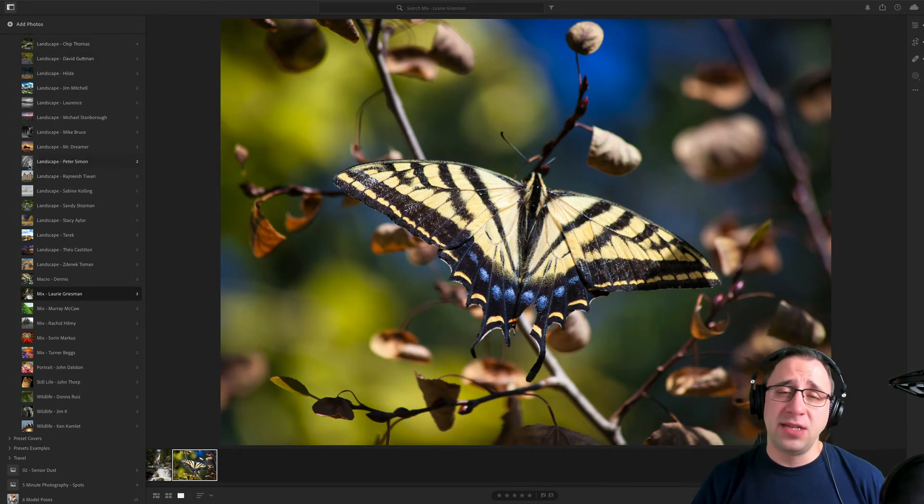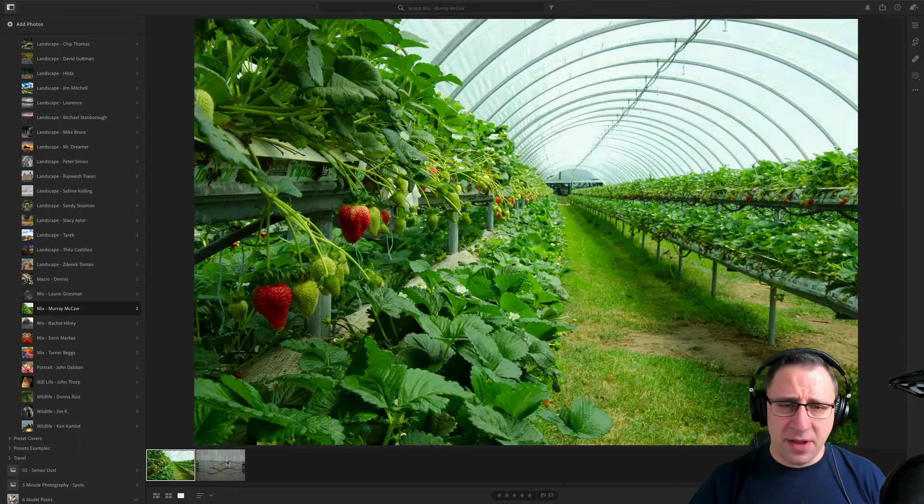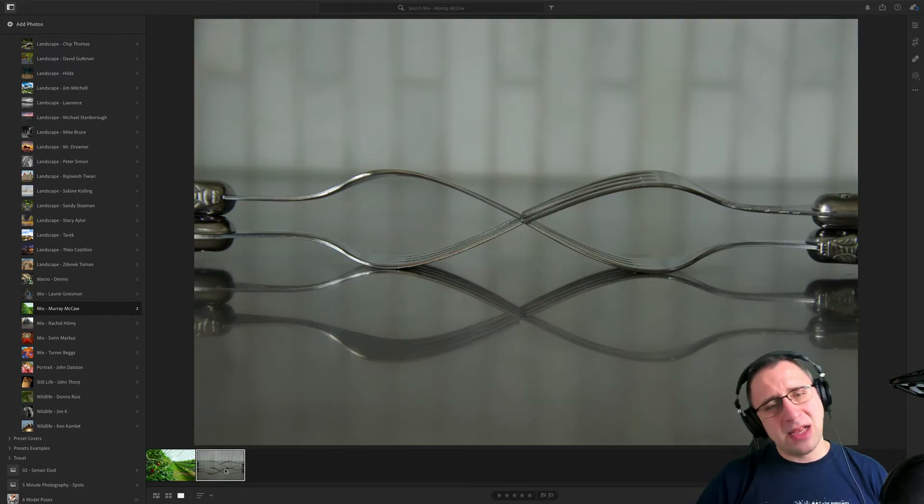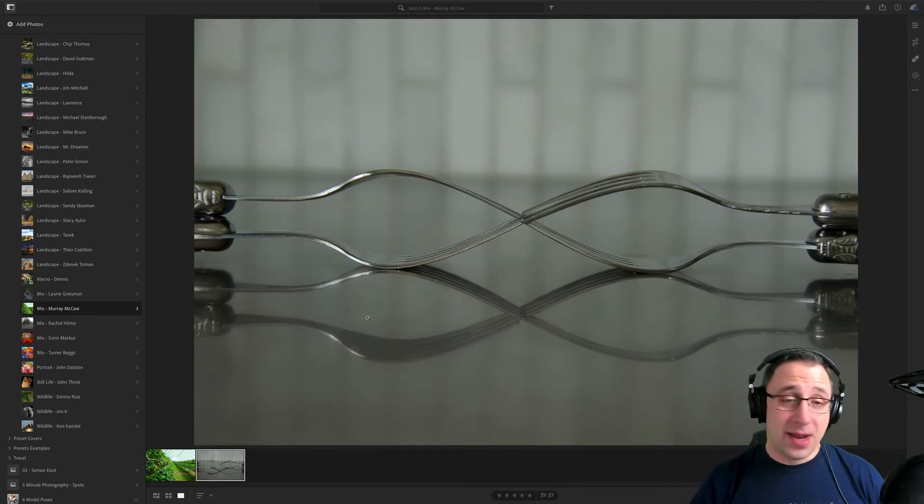Thank you so much for sending us your photos again. I hope to see more of your images in the next episode. Moving on to the next photographer, Murray. Murray, we have two images from you — one from the strawberry farm, which makes me think of summer, and then a little bit of still life photography with two forks playing around with the composition. A lovely idea. Let's jump to it.